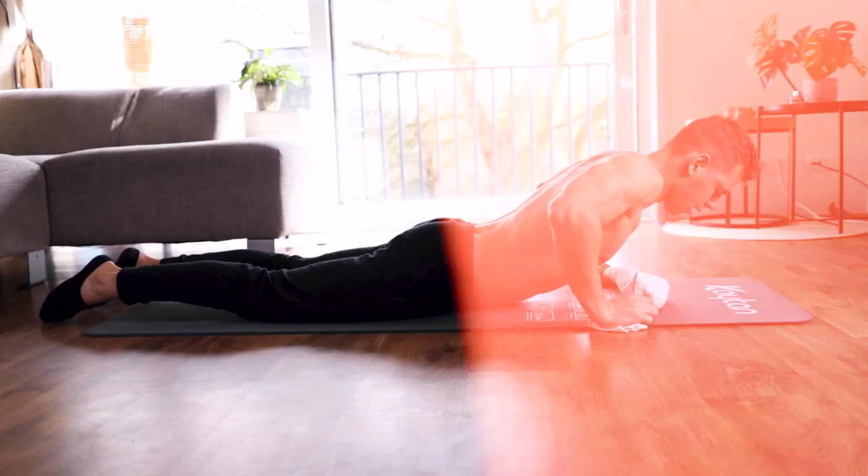That was the full back workout you can do at home without any equipment. This workout was an example of our new Calisthenics at Home workout program. Right now we have a discount on this program, only available until next Sunday. Use discount code START25 to get a 25% discount. Visit the link in the description for more information.